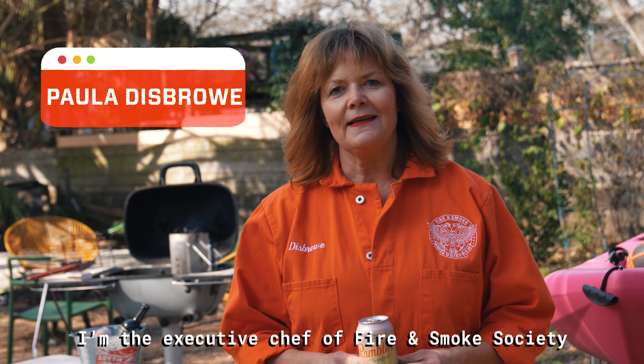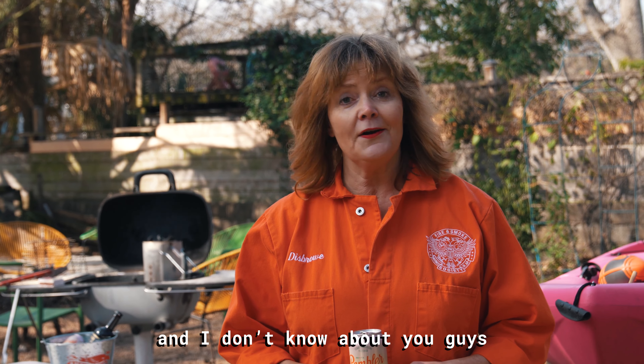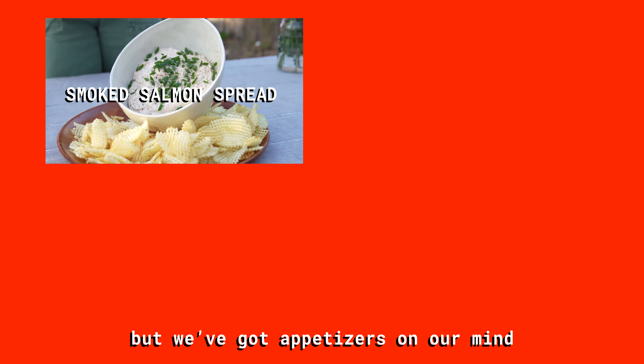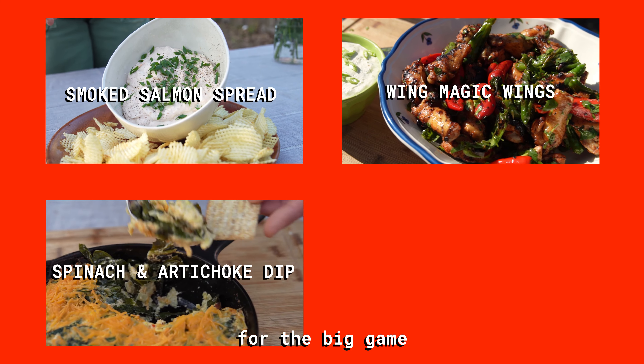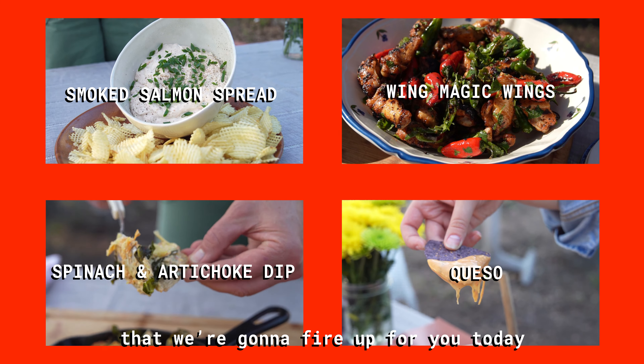Hi, I'm Paula Disbro, executive chef of Fire and Smoke Society, and we're back for another edition of PK.edu. We've got appetizers on our mind for the big game — four of them that we can't wait to share and fire up for you today.